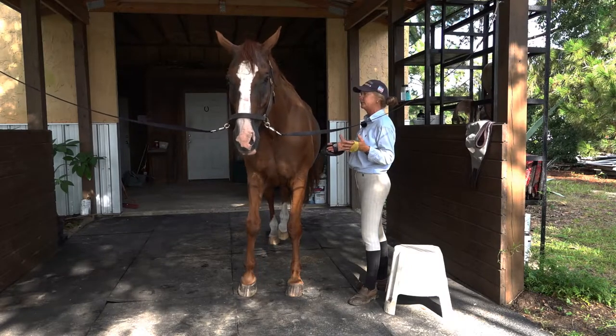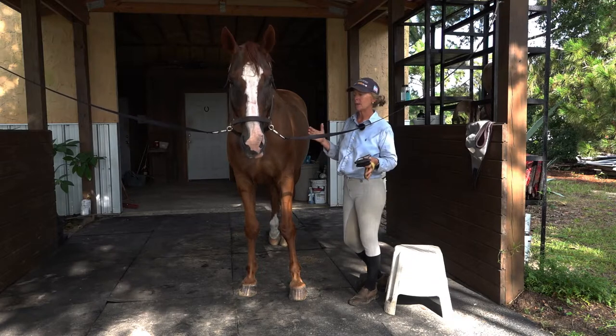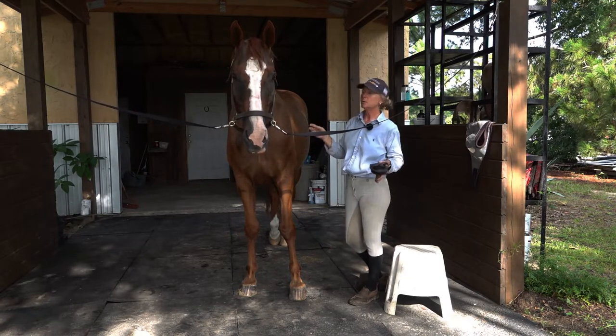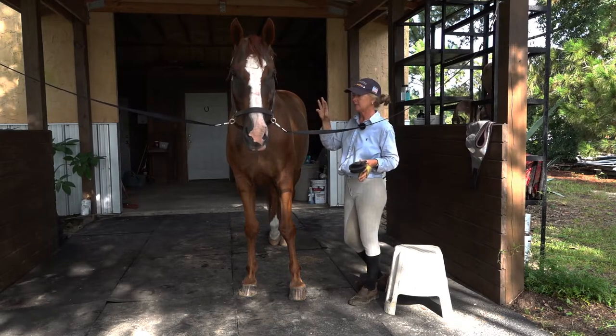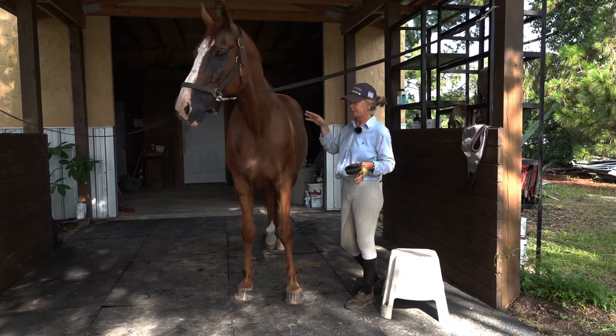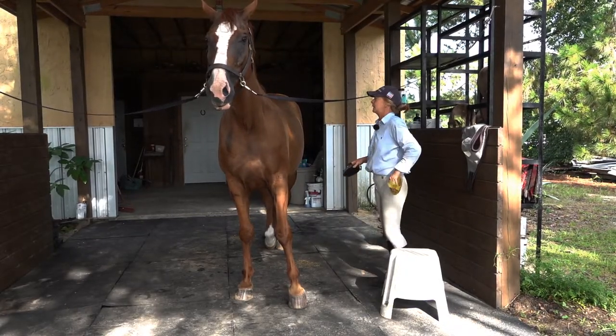I rinse him as much as I can without getting his body too wet. I just rinse with plain water with a strong nozzle, rinsing until that white foamy salty stuff from sweating all day in the heat is gone. On other days I just do a dry groom to really clean his skin instead of shampooing.